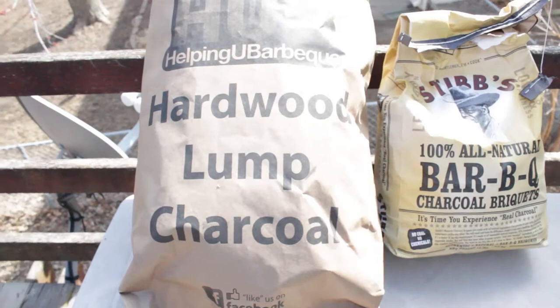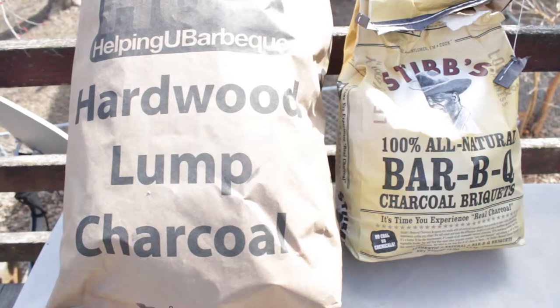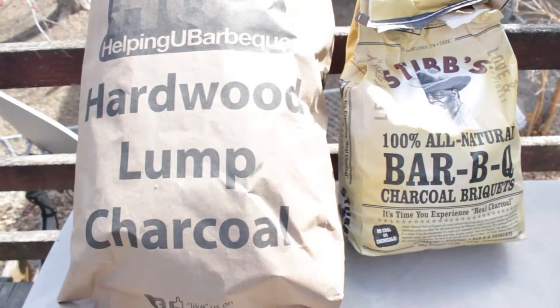All right, YouTube, this is round two of my charcoal competition. It's not so much a competition, but it's a check-in on which charcoal I should use.